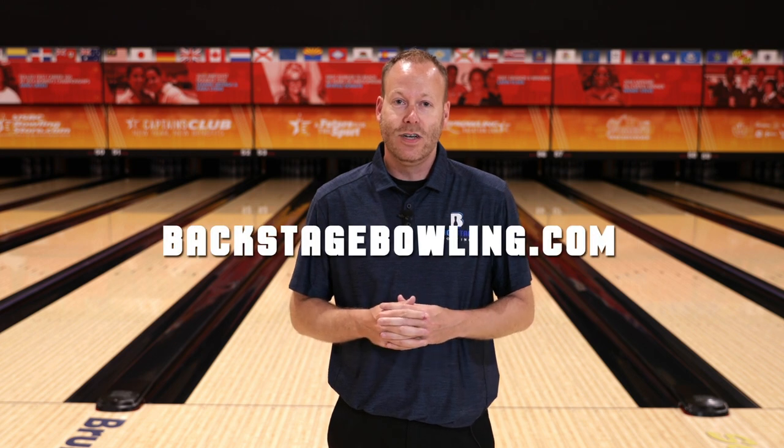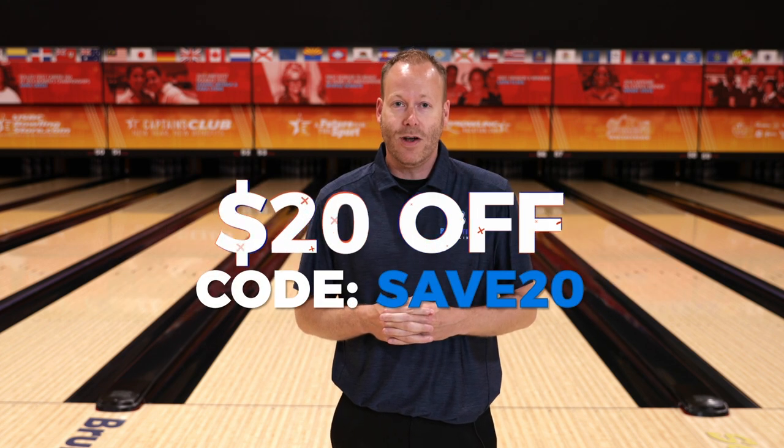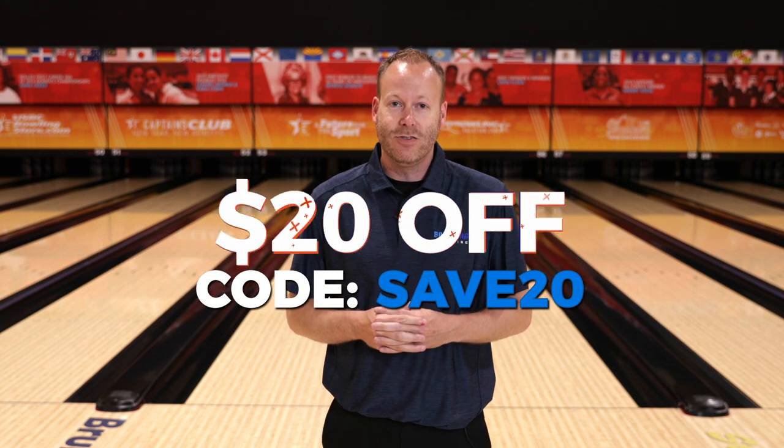Thanks for watching our video today — hopefully you learned something you can apply to your game. Do us a favor: like this video and subscribe to our YouTube channel so you'll be notified every time we drop a new video. Also, if you'd like to get backstage access to our coaches, join our online community at BackstageBowling.com — use the coupon code SAVE20 to save 20% off an annual subscription. Thanks, and we'll see you on the next one.